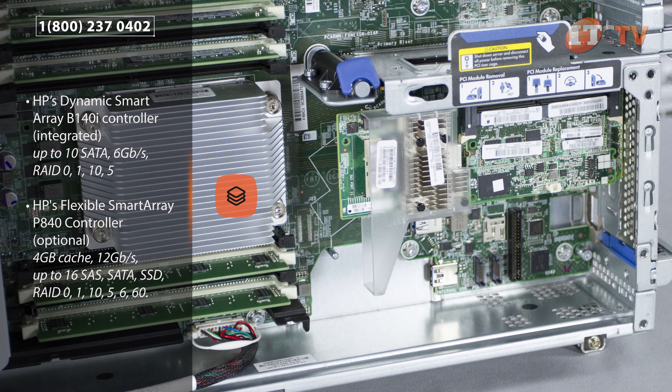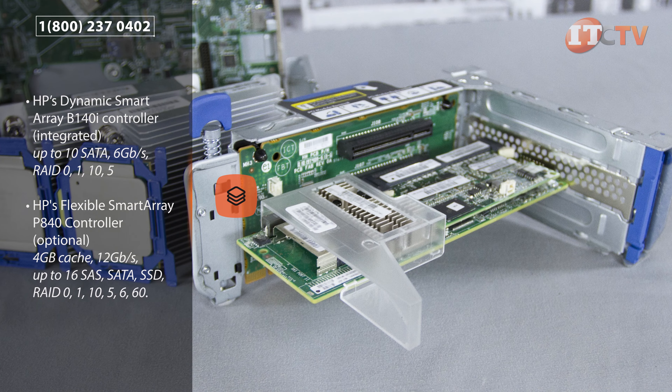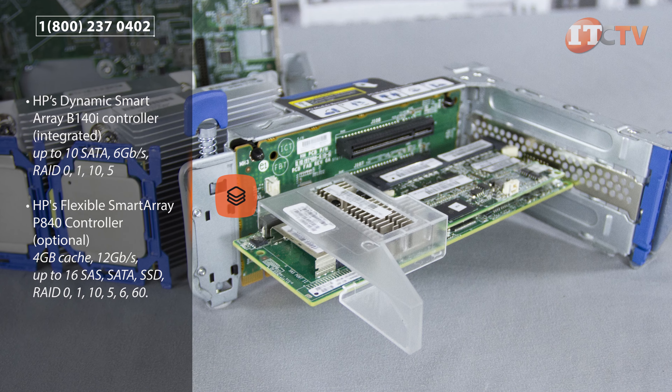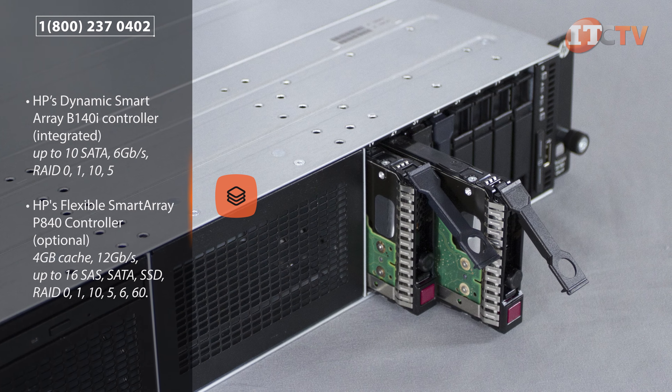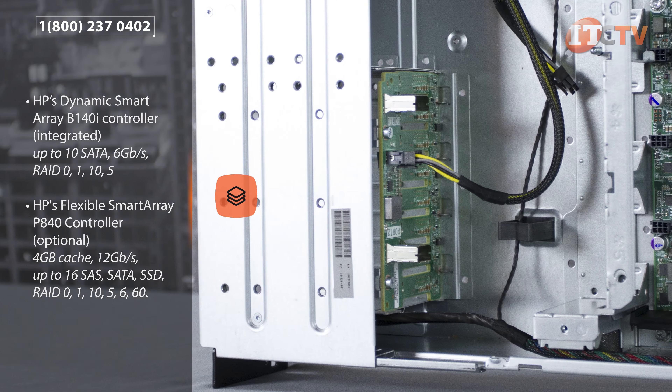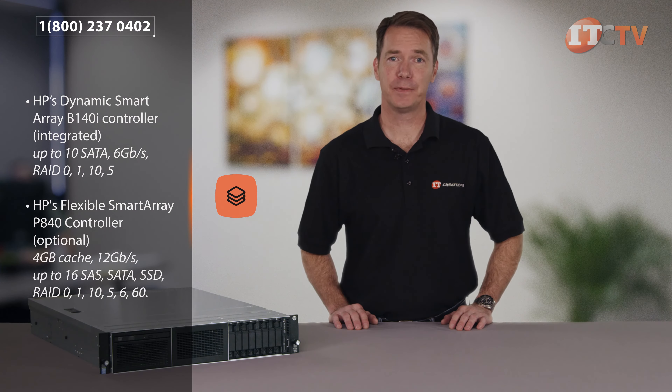HP offers several more powerful controllers to support a full range of drive and RAID options depending on your needs and budget. For optimal enterprise-class storage performance, HP's flexible Smart Array B840i controller with 4 GB cache supports up to 16 SAS, SATA, or SSD drives with 12 GB per second data transfer speeds and RAID options of 0, 1, 10, 5, 6, and 60. HP's Smart Arrays and HBAs combined with HP's Smart Drive technology offer more safeguards to better protect your information against data loss while reducing downtime.